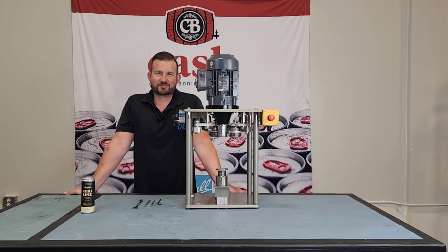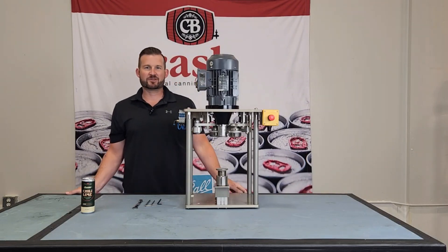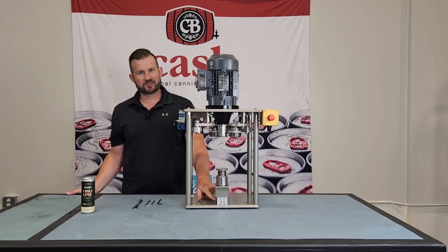I'm Mike and this is Cass Tech Tips. If you've been doing some seam troubleshooting and you've gotten to the point where you notice a significant can wobble as it's spinning on the chuck, what can happen is that the center bolt on this lift cylinder has come loose.